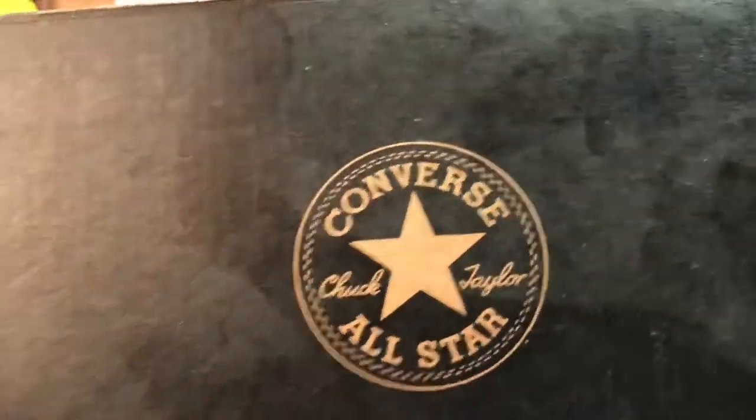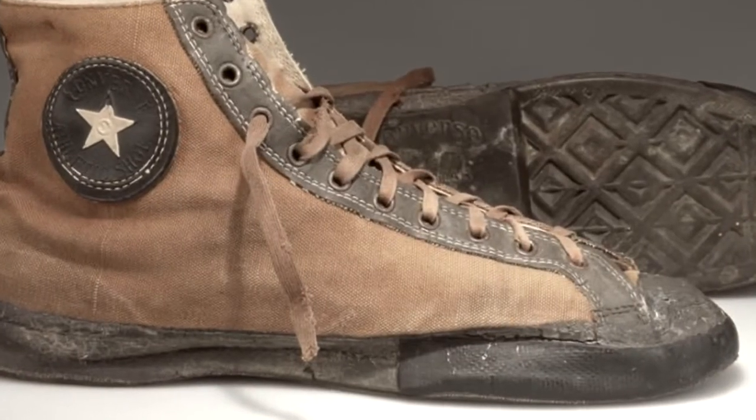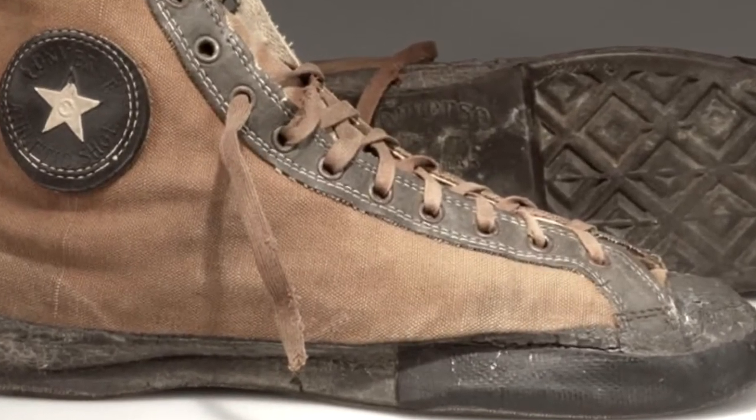A lot of history with these — I'll probably talk about that throughout the process of drawing this. This shoe has been around for a long time, almost 100 years now. It's a super, super iconic shoe.